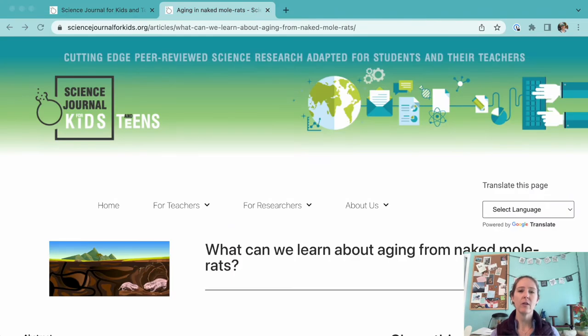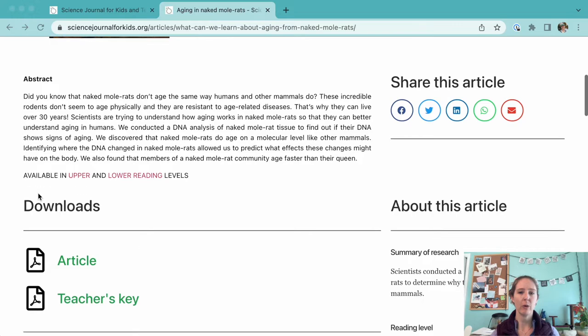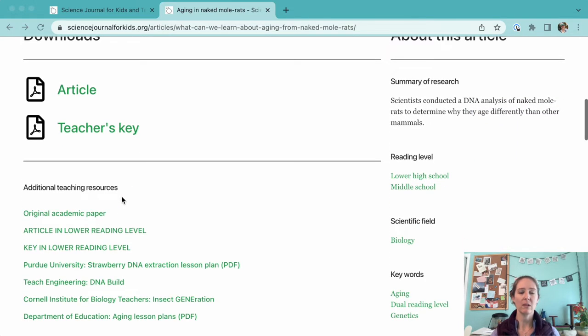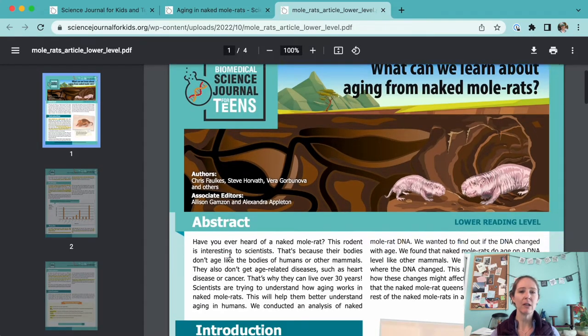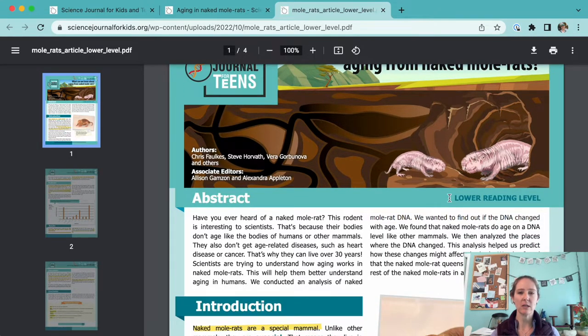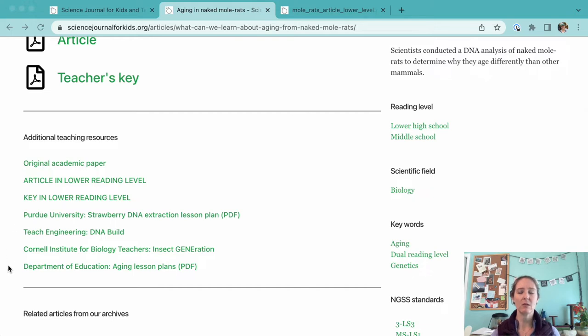This article actually has two reading levels that are available. We know that sometimes students can find reading articles, even adopted ones, a bit tedious. So we've curated links to some additional resources that could round out your lesson plans with experiments and hands-on activities.